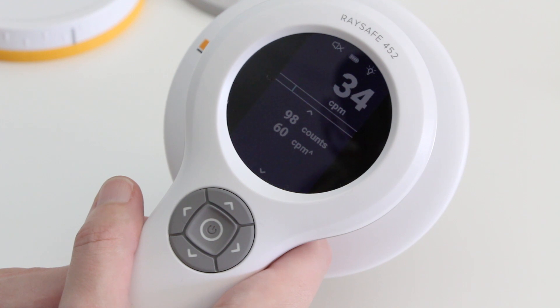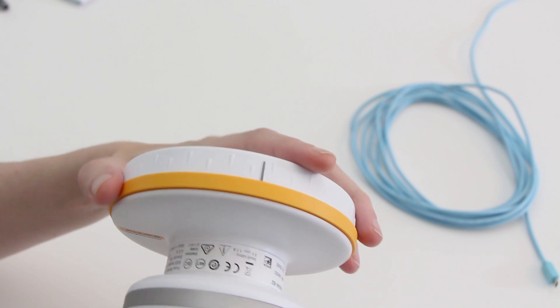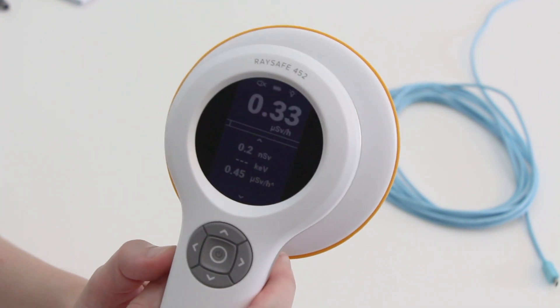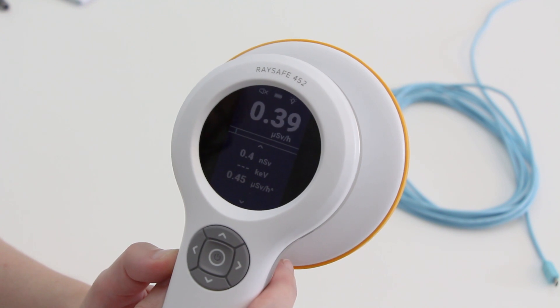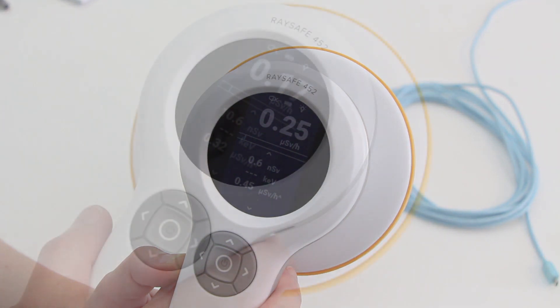Now let's put on the ambient lid. There is a marking on the lid for guidance — put the lid on and turn to lock. As you can see, the lid changes the quantity and the measurement unit. Now we measure ambient dose equivalent in Sievert.